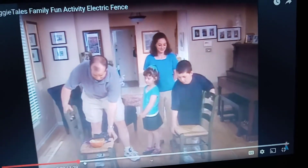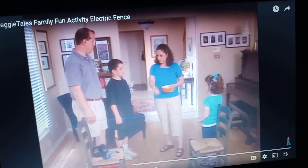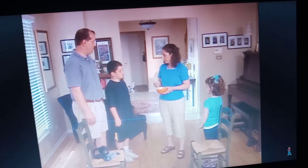Set up the chairs facing each other with the back legs about five feet apart. Then the goal is to get your family safely through the ropes without touching them. The catch is that each person will have a disability or difference, so you'll need to help each other.